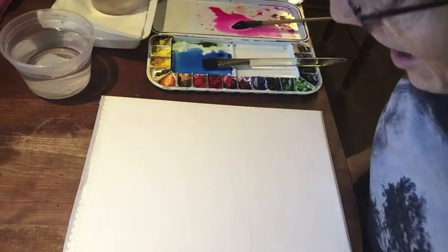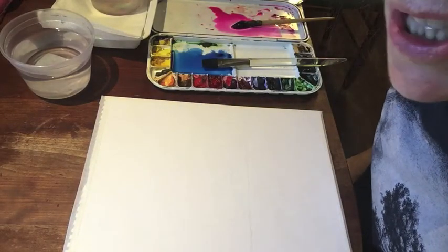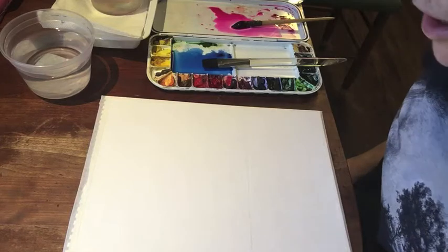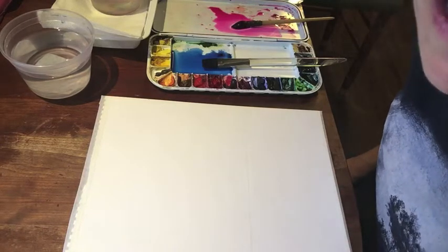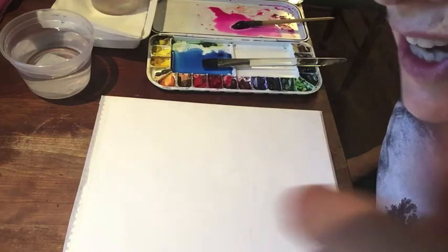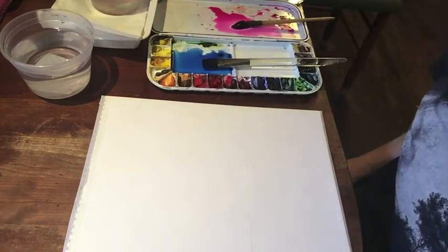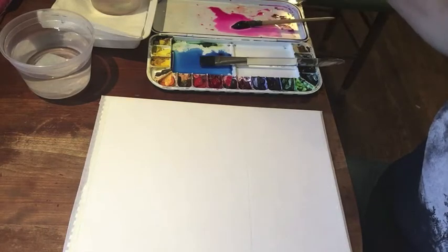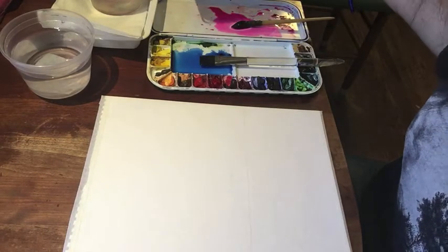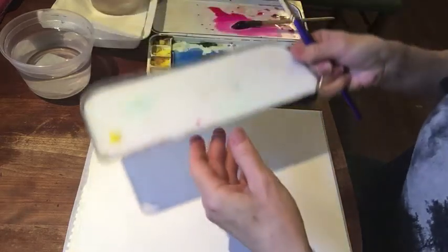Good morning! I would like to show you how to lay a wash, a graded wash, and if you're doing this for a sunset, I want to show you how to leave a bright area for the sun. So first things first, let's mix the colors we're going to use for the wash.